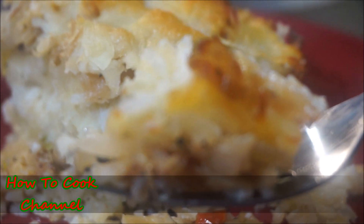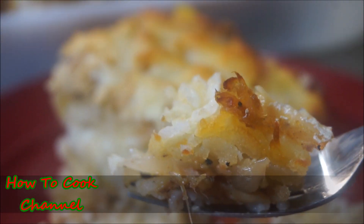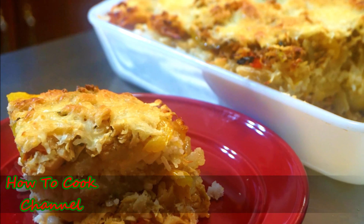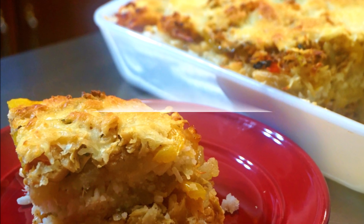Be sure to subscribe and turn on those post notifications to be reminded every time I upload a brand new video. You ready for the recipe? Then let's get started.